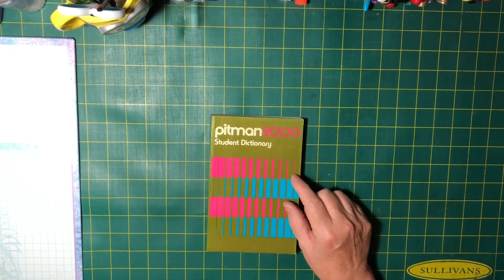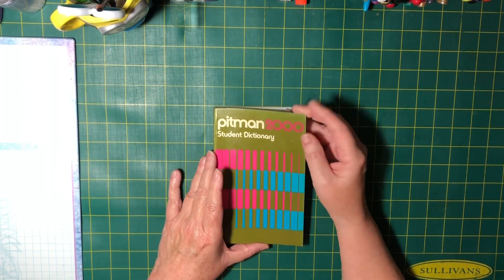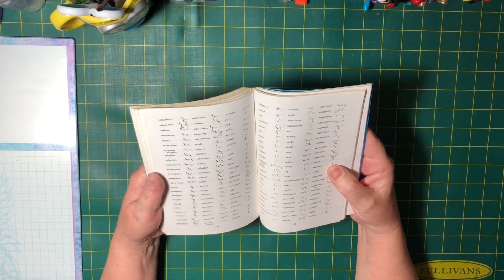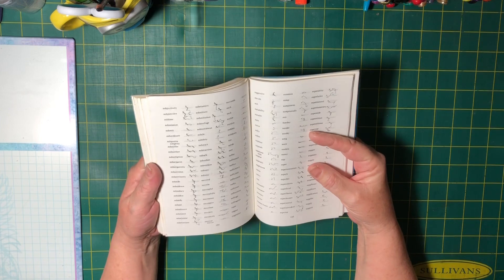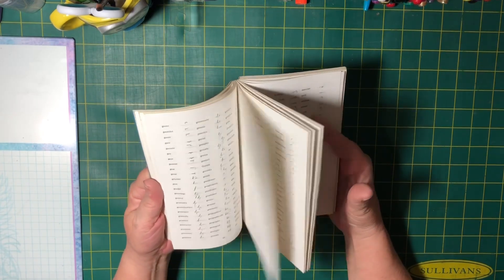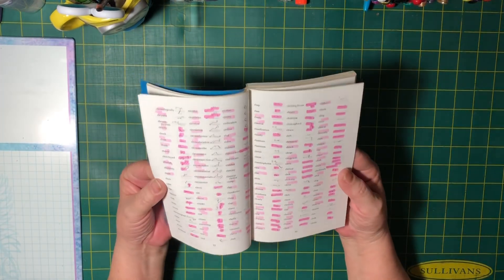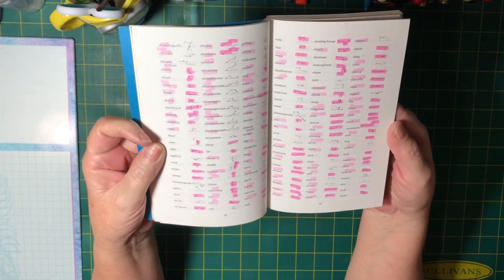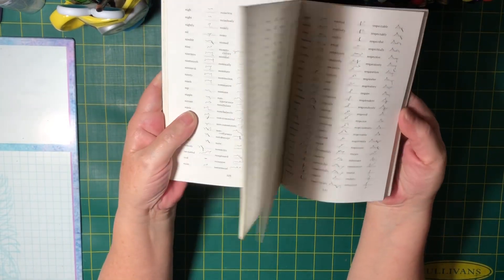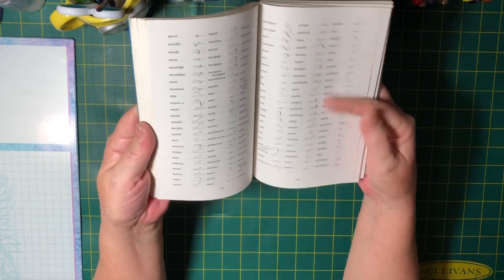Now the books. I found a Pitman 2000 shorthand book - I've told you before that I used to do shorthand. I look at it now and think it looks so weird, but I was quite proficient. I used it in my first job - the boss used to dictate to me and I'd take it all down in shorthand. Someone's obviously used this one with highlights and stuff but on the whole it's still pretty much intact, so it'll make good journaling pages and backgrounds.